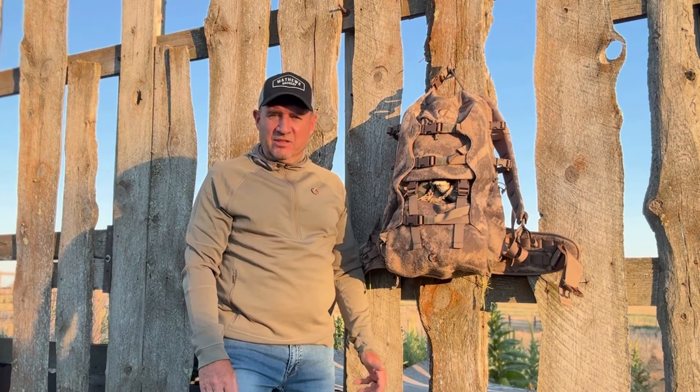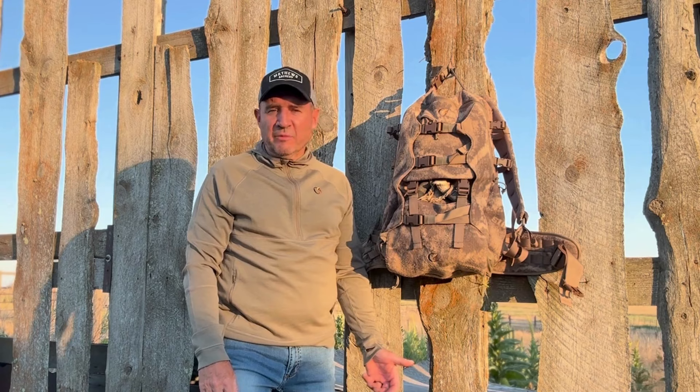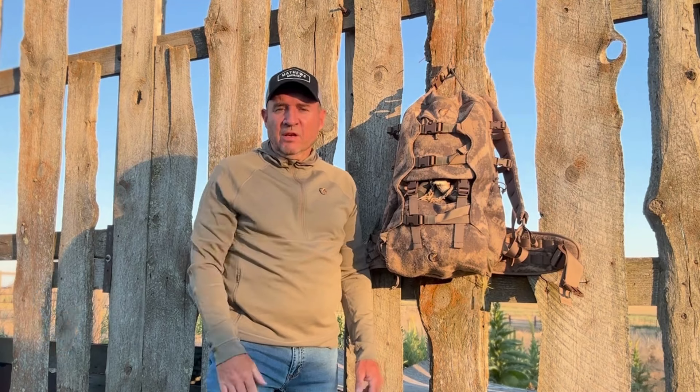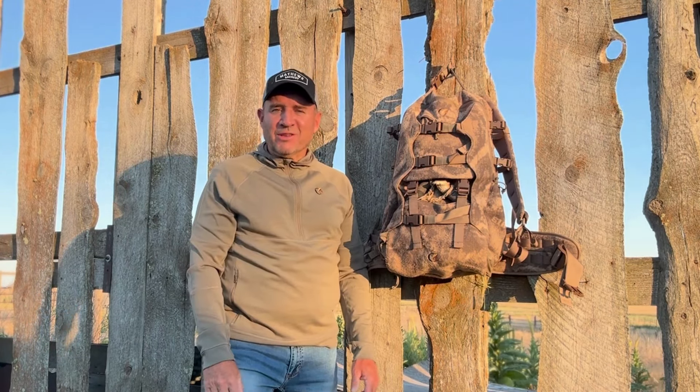Hey guys, this is Ava from Code of Silence. We're pretty proud of our double-back backpacks. I get an awful lot of questions on them — there's a lot going on with these packs. I want to cover in detail how these carry rattling antlers and still allow you to have full capacity of a pack.